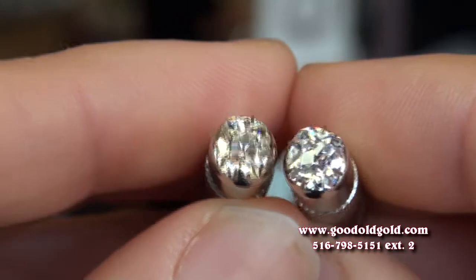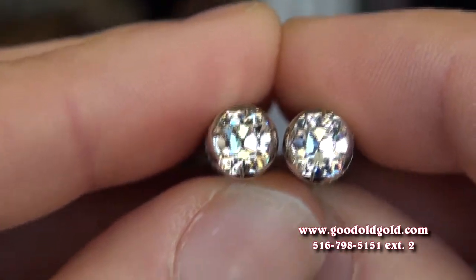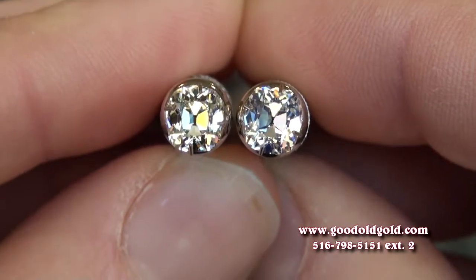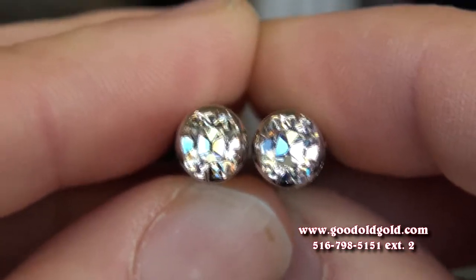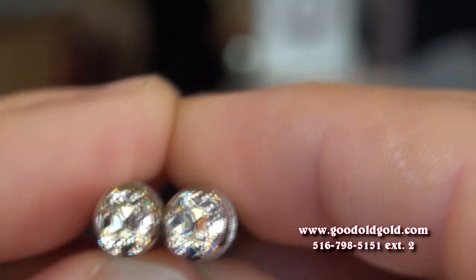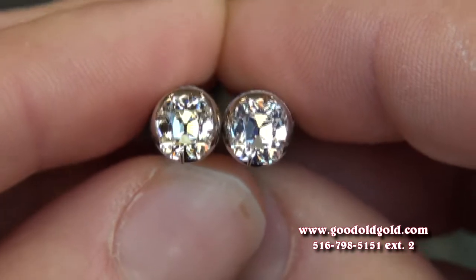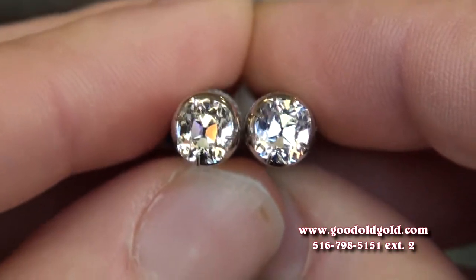Taking a look at two gorgeous August vintage cushions this morning — it's a nice bright day here in New York. We're looking at two August vintage cushions: the diamond on the left is a 91-point J VS1 and the diamond on the right is a 94-point K VVS1.